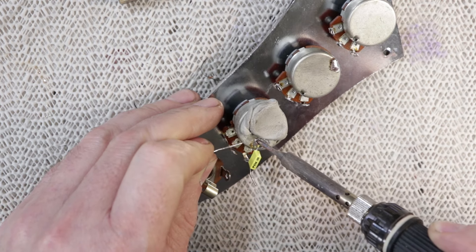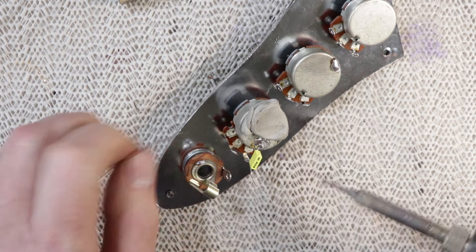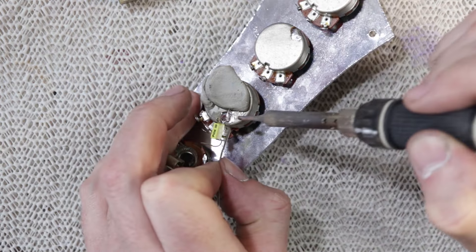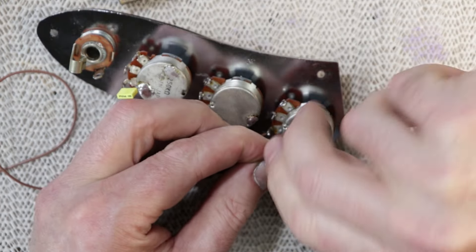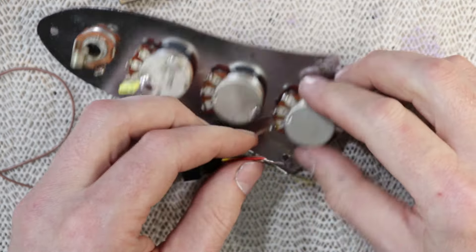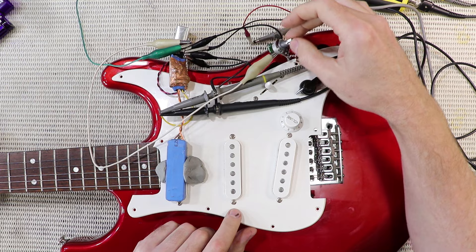I think that's a 47nF cap, but to be honest with my other passive basses I very rarely run the tone control low enough for the cap's value to make any difference at all. Having said that, I will still spend a bit of time tweaking the tone control when I have the time — a bit like I did with my red project Strat.